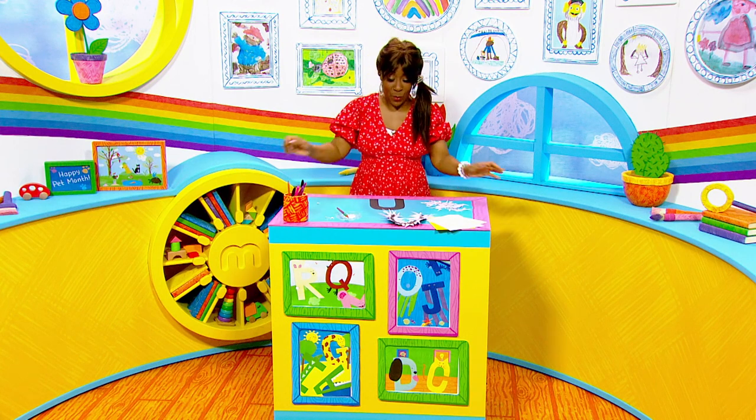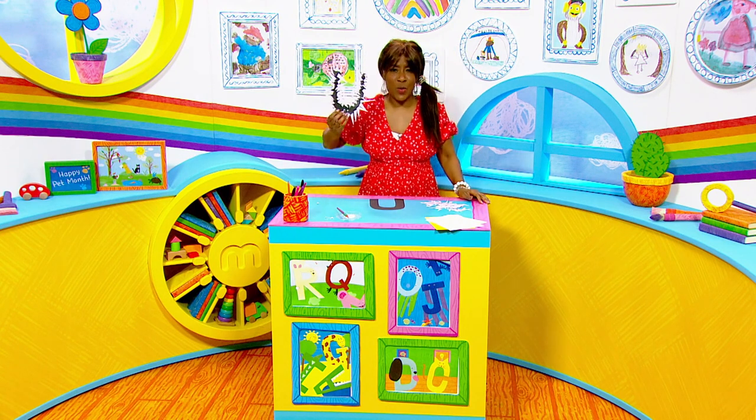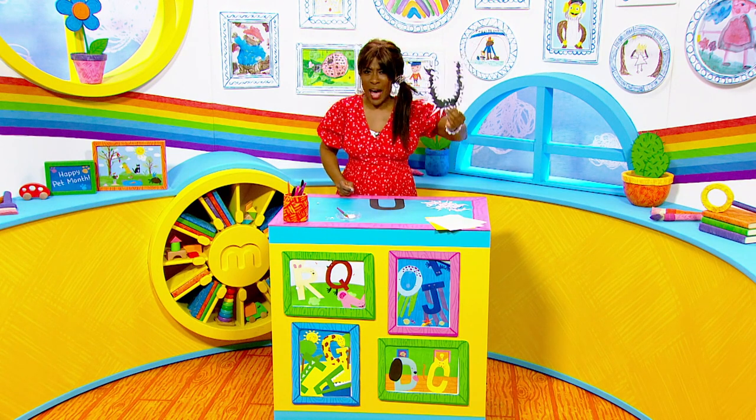It's craft time and we are up to the letter U as part of our animal alphabet craft, and U is for urchin. Now an urchin lives in the sea just like a starfish but it's far more spiky.